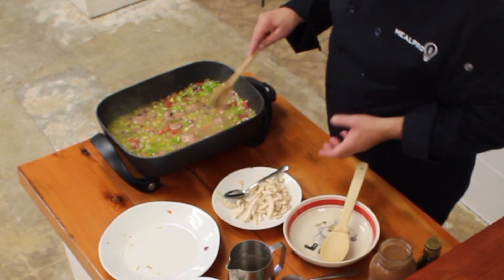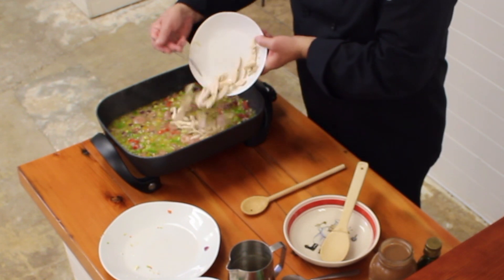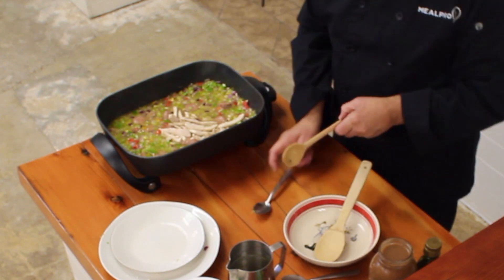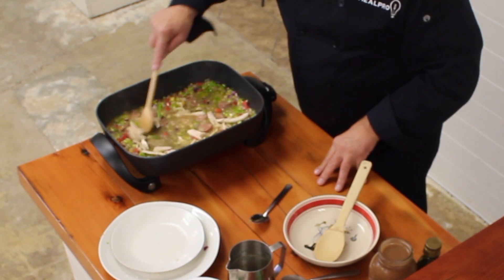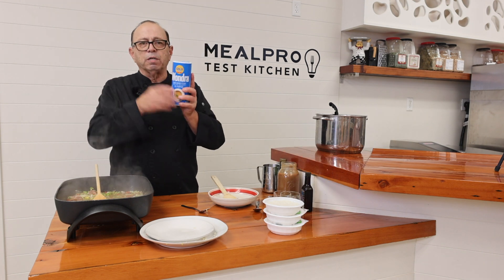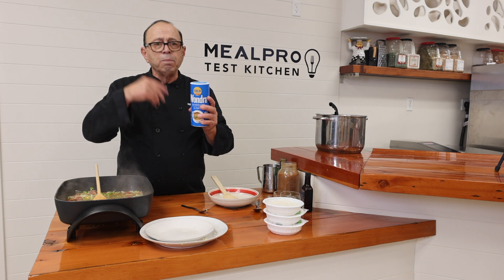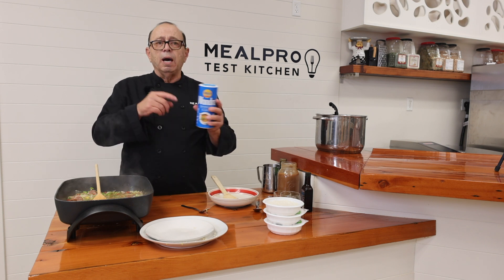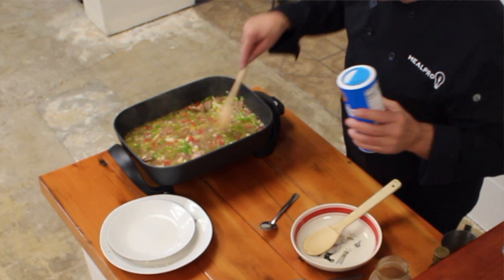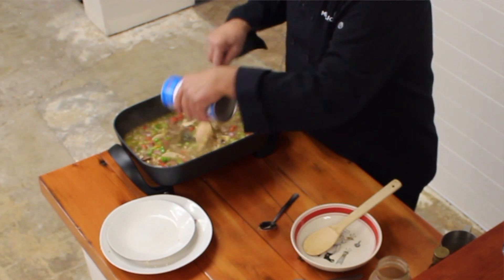At this point I'm going to add my turkey — sliced leftover turkey — right in there. Stir that around. I like to use wondra flour because it's very thin flour. If you're gluten-free, you could use a gluten-free flour. Thin it down with a little bit of broth and add that in to thicken up your gumbo. I'm going to place some of this wondra flour into my gumbo.